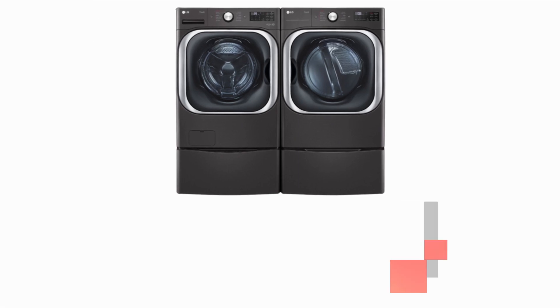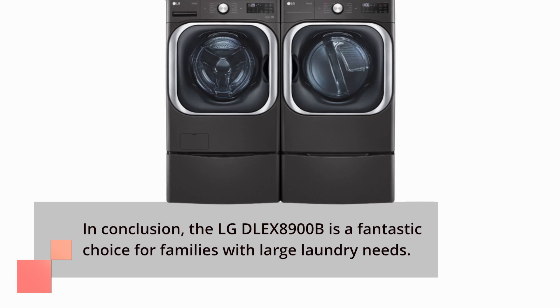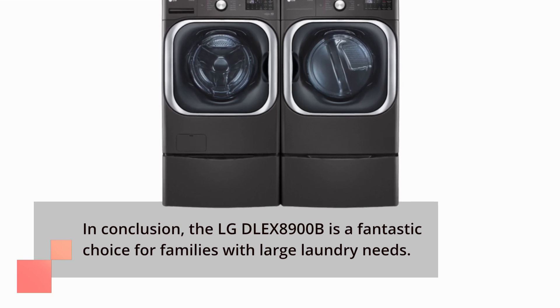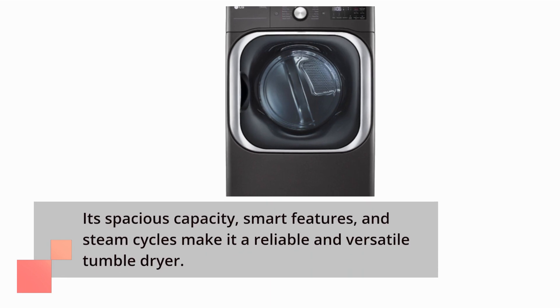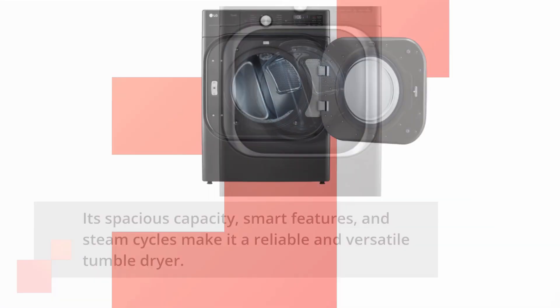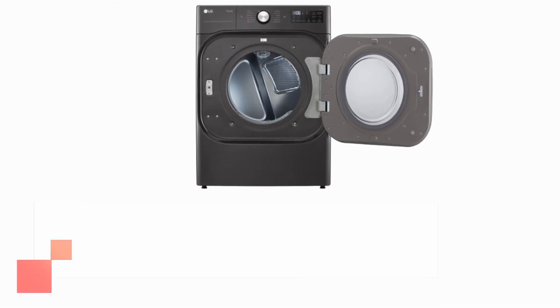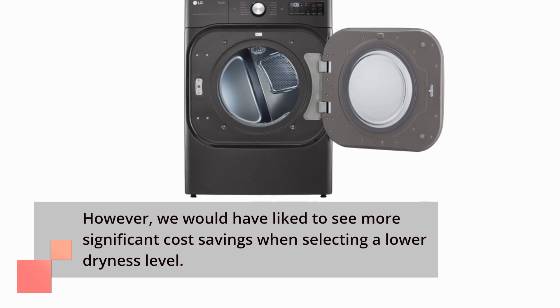In conclusion, the LG DLE X8900B is a fantastic choice for families with large laundry needs. Its spacious capacity, smart features, and steam cycles make it a reliable and versatile tumble dryer. However, we would have liked to see more significant cost savings when selecting a lower dryness level.